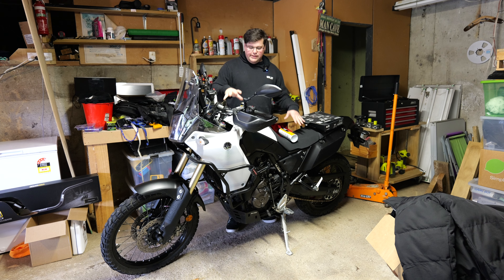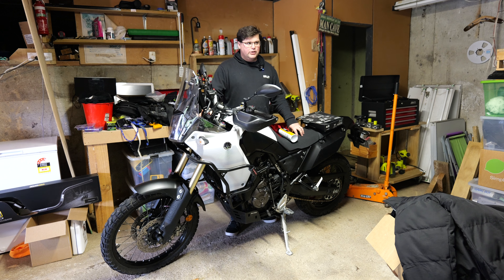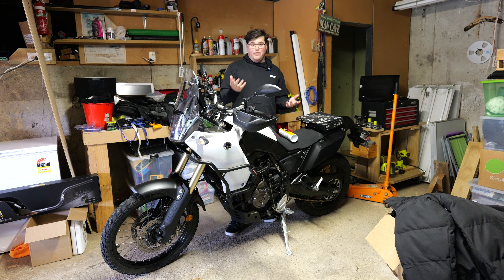All right, so this is my Tenere 700. We recently got the brand new YSS suspension installed — full adjustable fork up front with cartridge, and a YSS shock with full adjustable high-low compression and all that stuff. Watch the previous video to find out more about that.